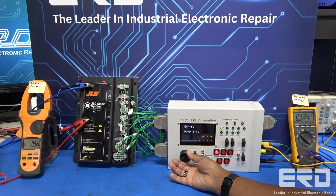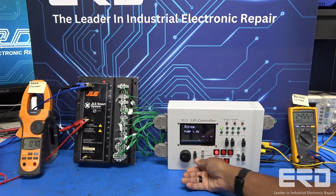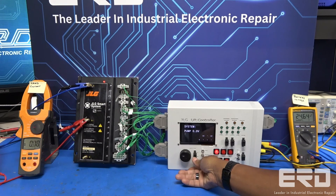Our video shows our custom test fixture, made in-house, going through each of the systems and running them before we return the unit.